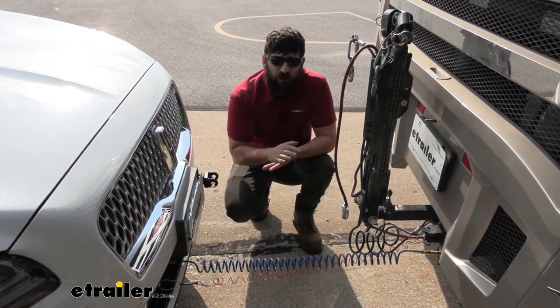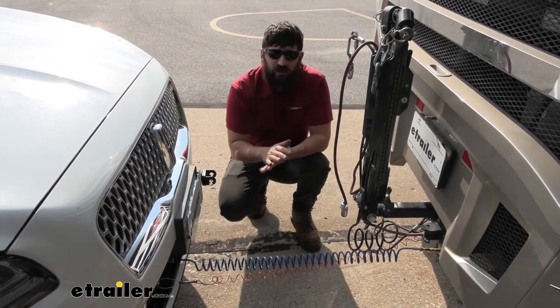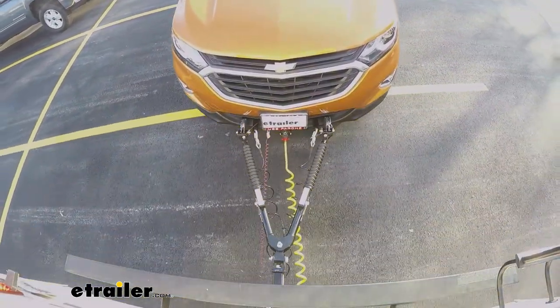It's essentially adding weight to our setup, putting more stress and wear on the motorhome's brakes. By adding a supplemental braking system, we're going to be helping stop the towed vehicle with an additional force to help free up some of the wear and tear on the motorhome's brakes and help us come to a more clean and effective stop.